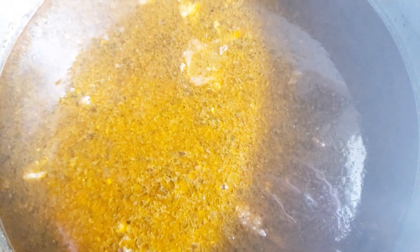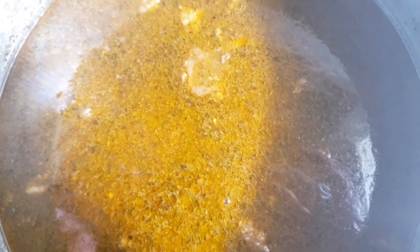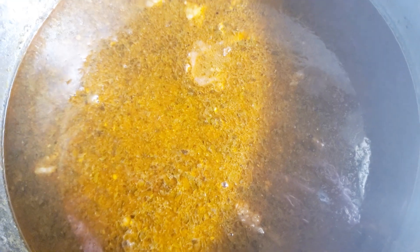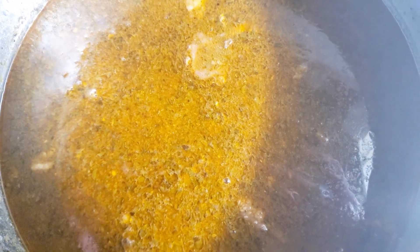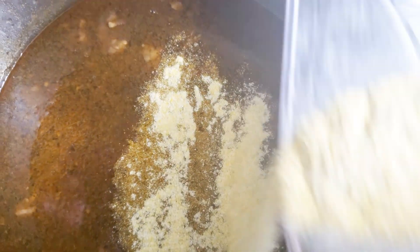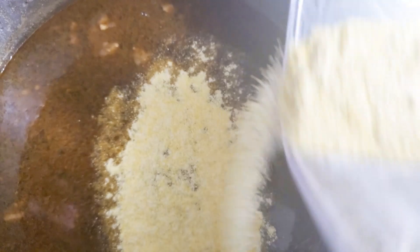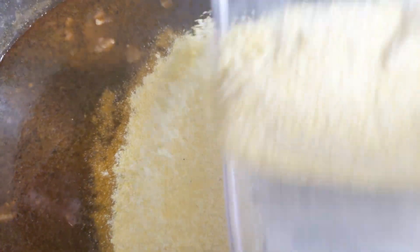Not everything will always go as planned. I prefer to use canned black beans because dry ones take forever to cook. I started these at three o'clock — it is now 6:30 and they're still rock hard. So I'm going to put them in the Instant Pot and let them cook for about 30 minutes, which should soften them up. Before I do that, I'm going to add just a little bit of cornmeal — not much — to help thicken it up, since this water won't be boiling off like it normally does.